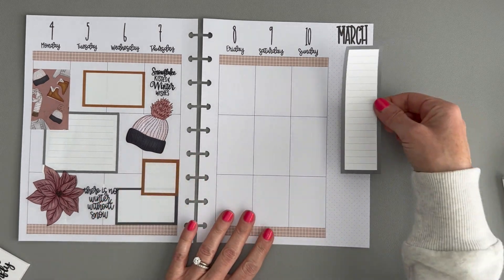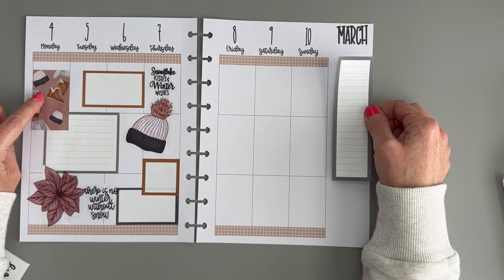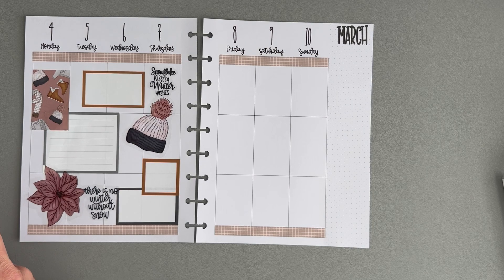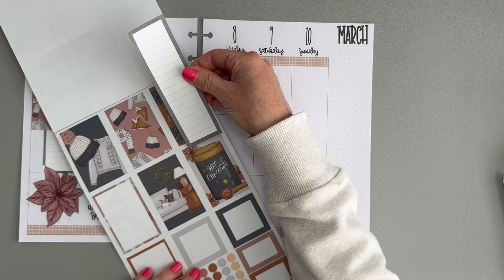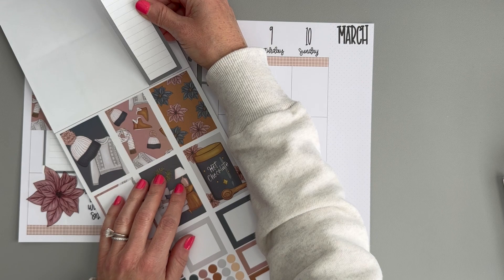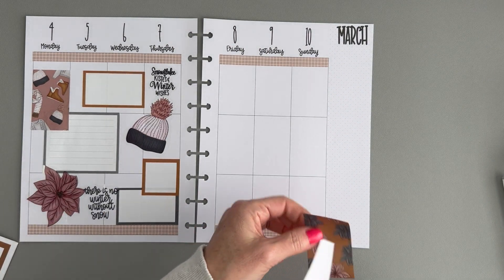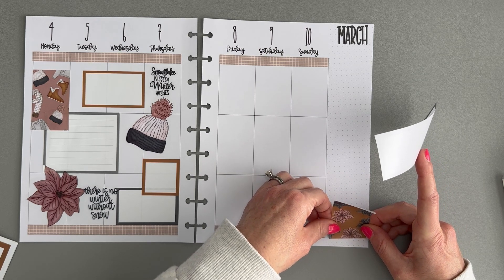Moving on to the right side of the page, we're going to start with a sidebar sticker but I might want to layer it with one of these, probably on the bottom. Let's see what our options are. Maybe the hot chocolate one? This is too much gray. I kind of like this one too — maybe we'll use this one. I'm going to put this one down at the bottom first.